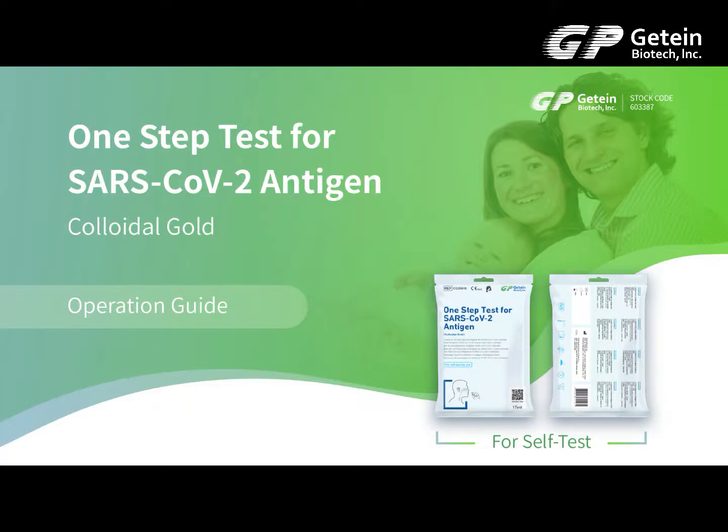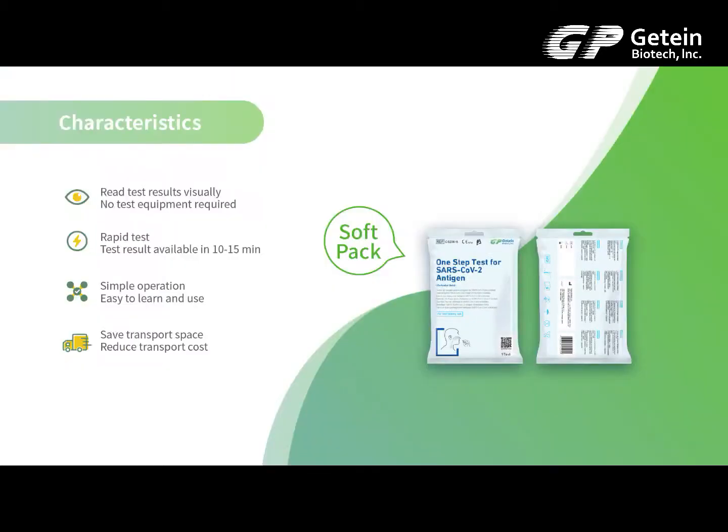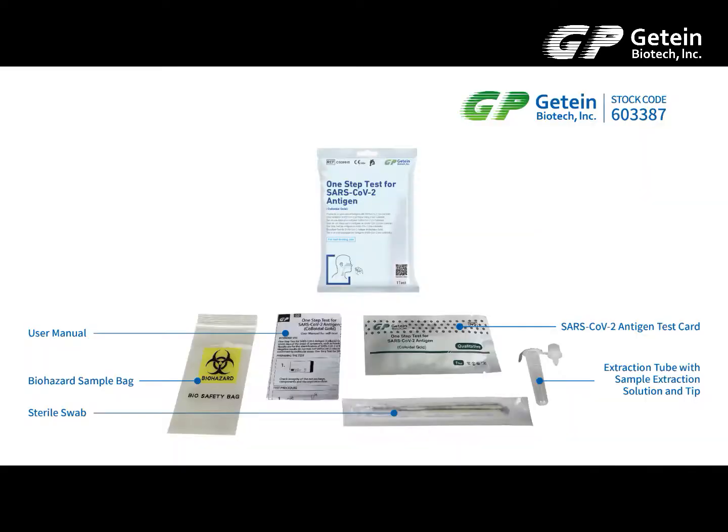One-step test for SARS-CoV-2 NTG Clio-gold. Operation Guide. Test Kit Contents. Test Procedure.